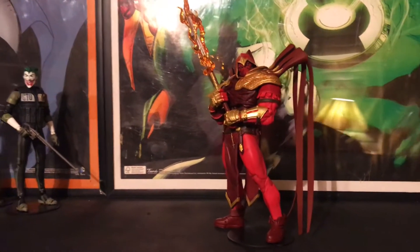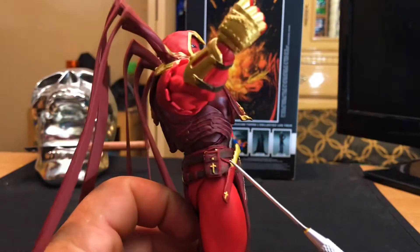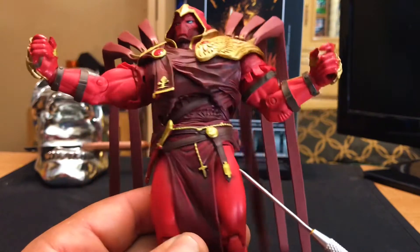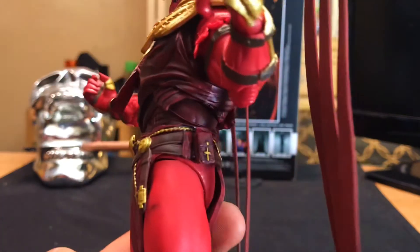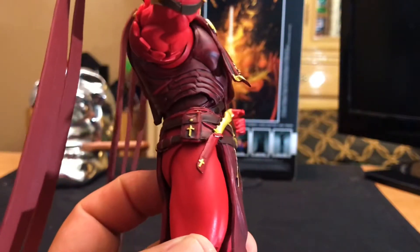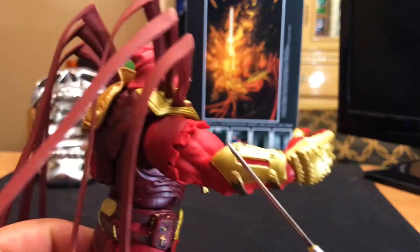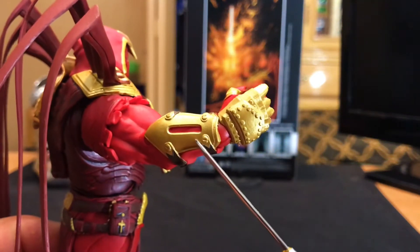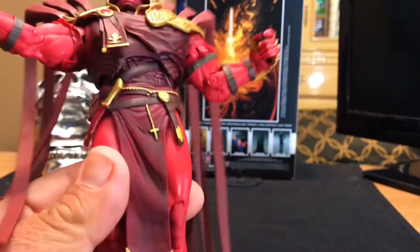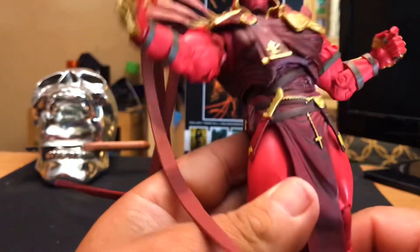His belt has a lot of detail — pouches, an extra blade, and a crucifix. Pretty sweet. He also has some pretty nice detail on his gauntlets. Pretty nice armor. The gold color is pretty cool. Just basically a lot of good sculpt.